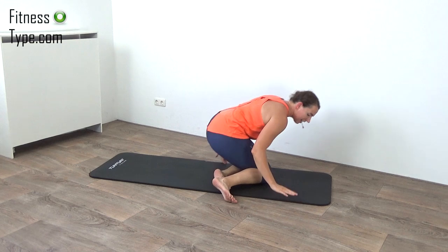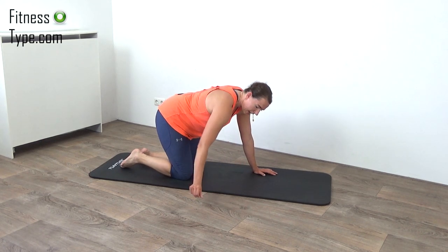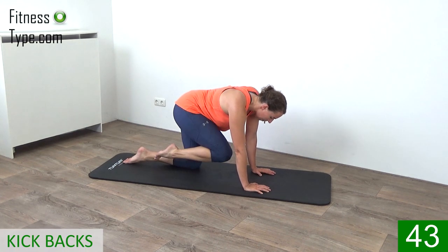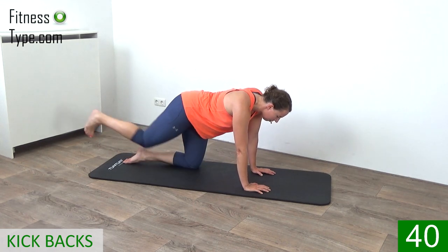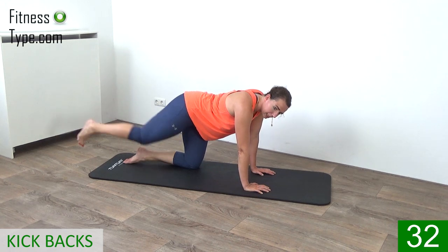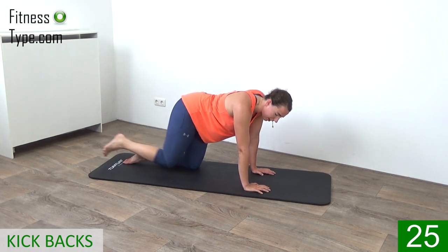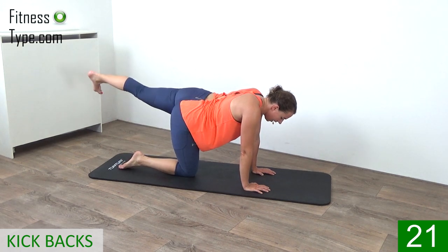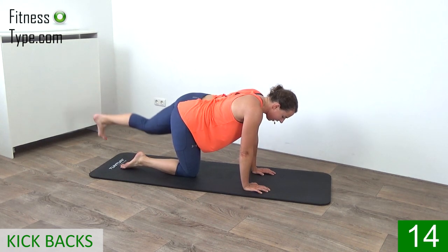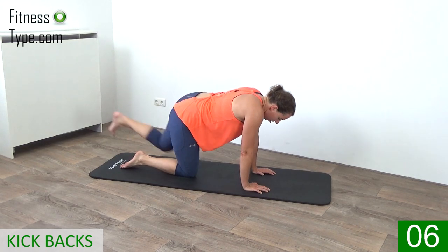Almost there — last one on left and finish on right. Now over to the other side in the table position kicking the legs out. Hands under your shoulders, knees under your hips, starting with that right leg — pulling the knee in and kicking out. Make yourself long when you kick out, press that heel back, and kick it. Squeeze your glutes when you kick. Over to the other side — knee in and kick that leg out, keep your back straight, hips still, and squeeze the glutes.